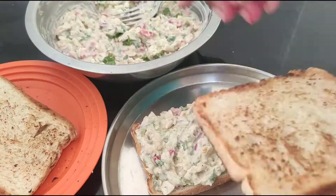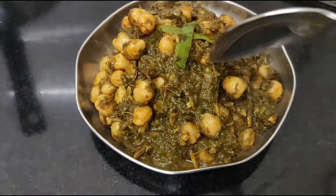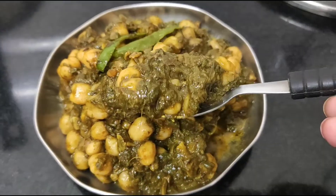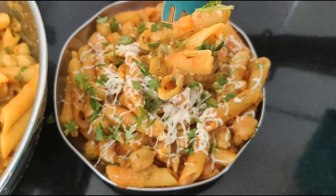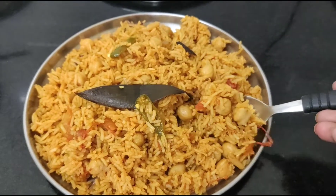I like to eat chole, but do you like to eat only one kind of chole masala? Then guys, this video is for you. In this video, I am going to share 4 different recipes of chole from breakfast to dinner. Hi guys, welcome to the channel and without any further ado, let's get started.